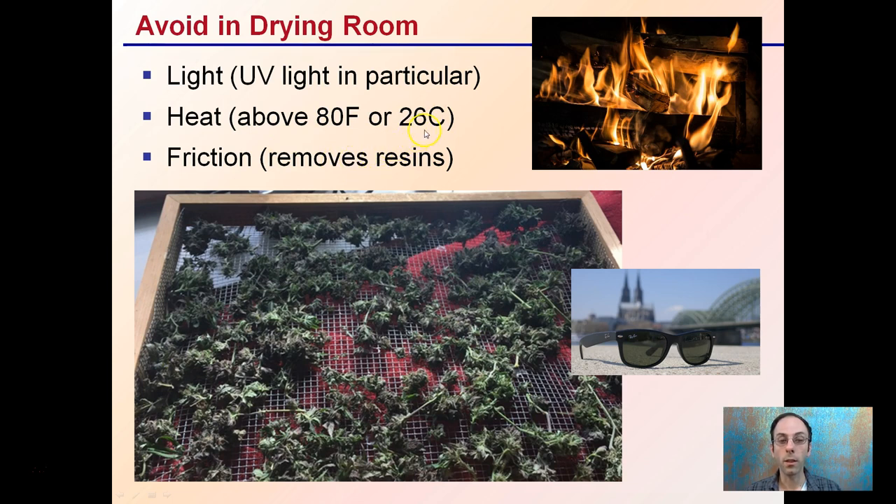Also avoid friction, which removes a lot of the resins. You don't want to put buds on a screen and then shake it around to get them to dry, because that could remove a lot of the resins and reduce overall quality. This covers the conditions you should have in the dry room, what to look for, and conditions to avoid to allow high quality buds for your harvest.